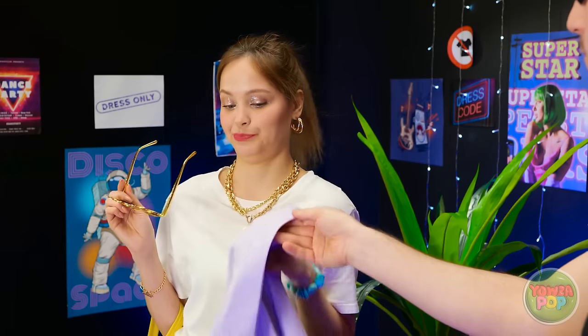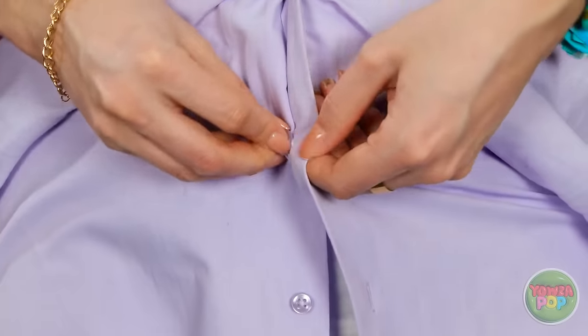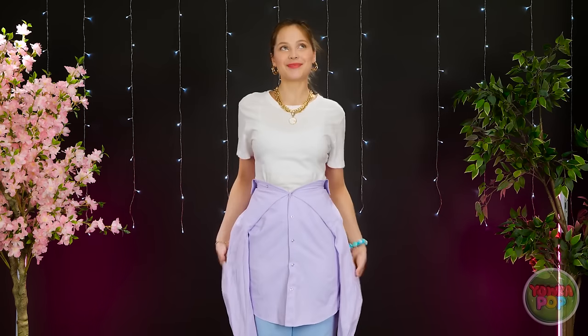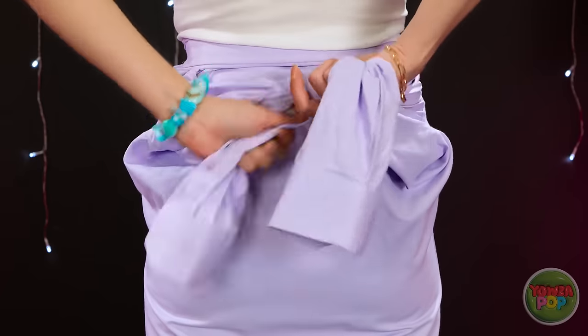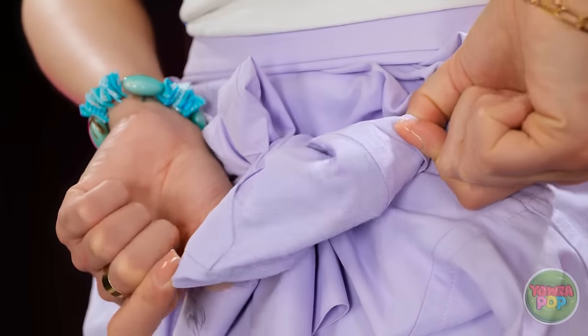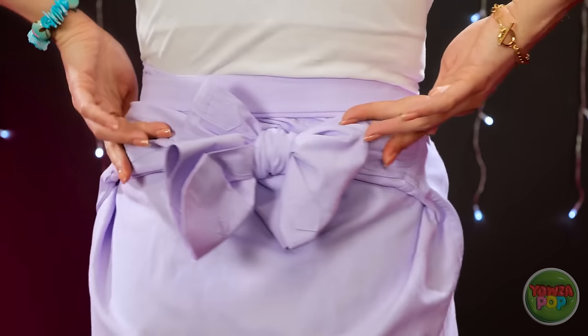Just give me that. Let's modify this a bit, shall we? Just button it around the waist and keep going all the way down. Once that's done, grab the sleeves and tie them around the back. A simple little knot with a bow will do. See? Isn't that just the cutest? Looks like it was meant to be there.